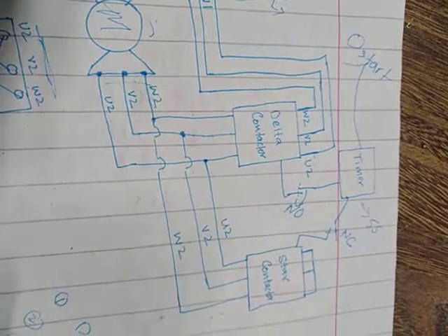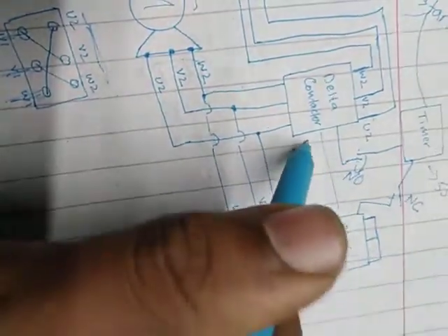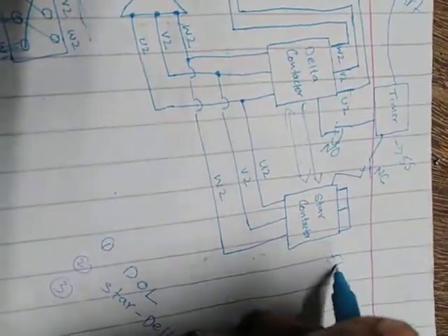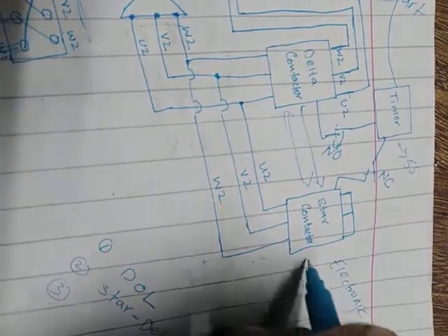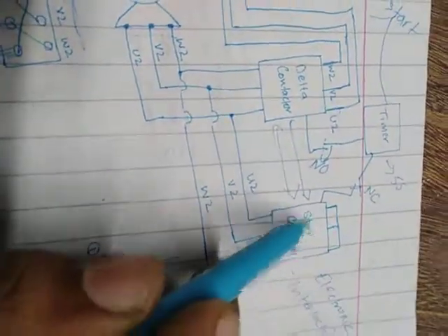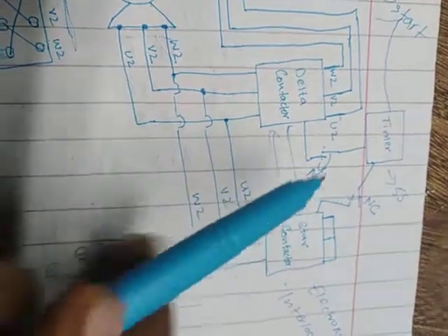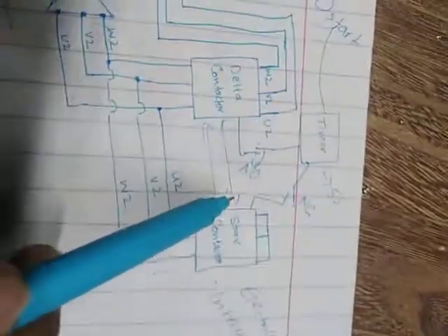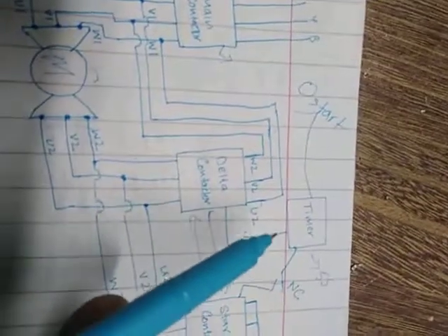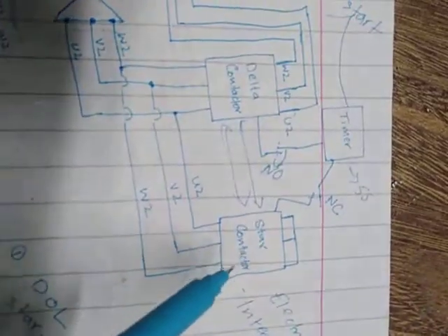After five seconds, the delta contactor will turn on. Keep in mind these must work with electrical interlocking — when the star contactor operates, the delta must not, and vice versa. There must be interlocking between them because without electrical interlocking there could be a serious fault or blast. After five seconds, the timer activates the normally open contact, delta goes on, and the star contactor goes off.